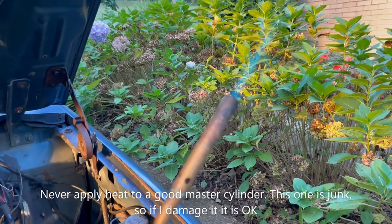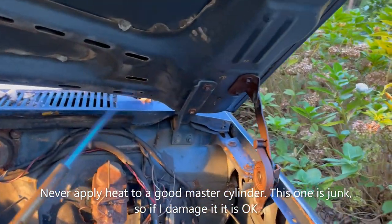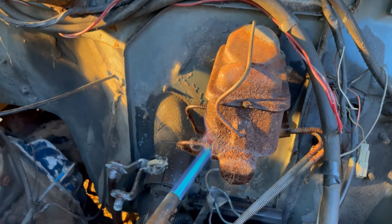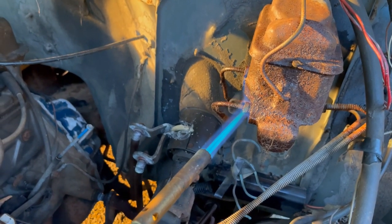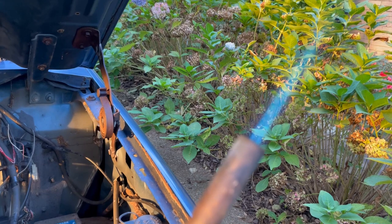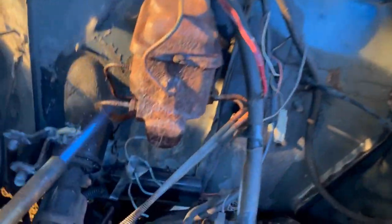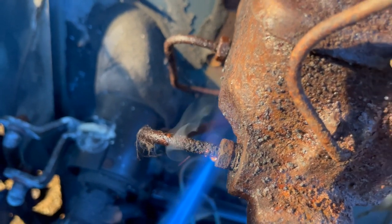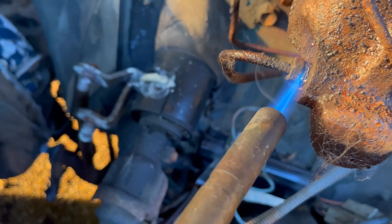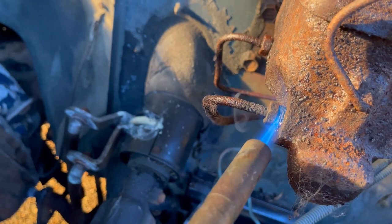Propane's going. Just a real simple propane setup, tip of the flame at the fitting. The flame is a bit long - let me get it a little bit shorter. That's better, a little more controllable. It looks cool but I'm just heating up the fitting, not the master cylinder, not the line. They're all going to get hot of course, but my intention is to expand the fitting.